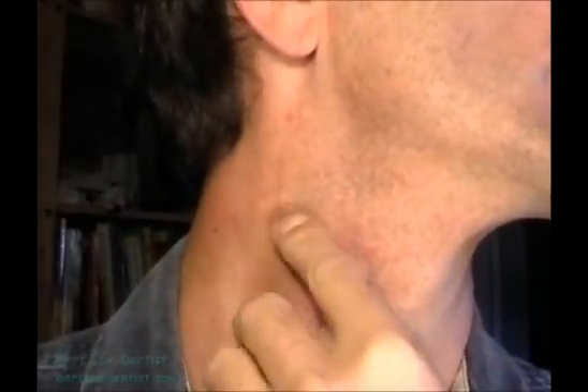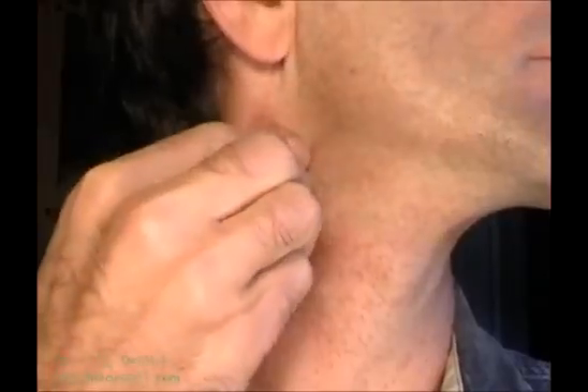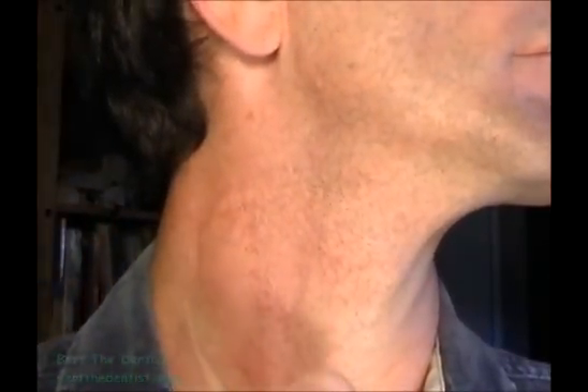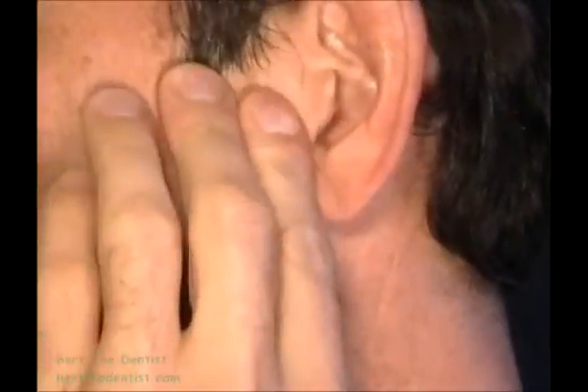When the head is turned toward the opposite side being examined, the sternocleidomastoid muscle is easily detected and serves as a reference for the palpation of the neck. Start the palpation on the top part of the muscle behind the ear and follow it to the very bottom. The same circuit should be followed on the other side of the face.